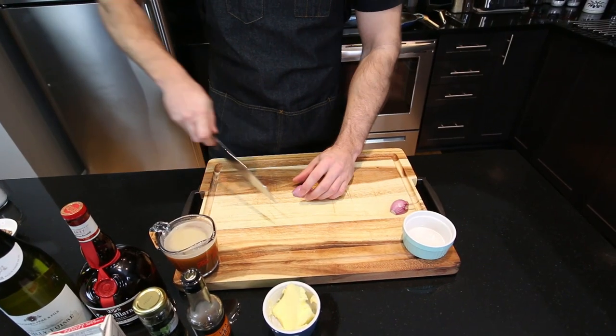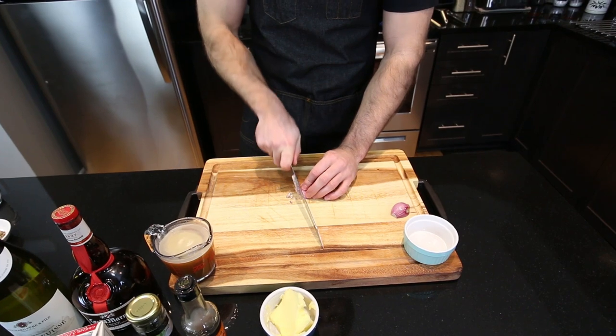The most important part of this dish is actually the peppercorn sauce. That's why it's called steak au poivre and why I'm calling this burger au poivre. For prep work, we need to chop one shallot as fine as possible.